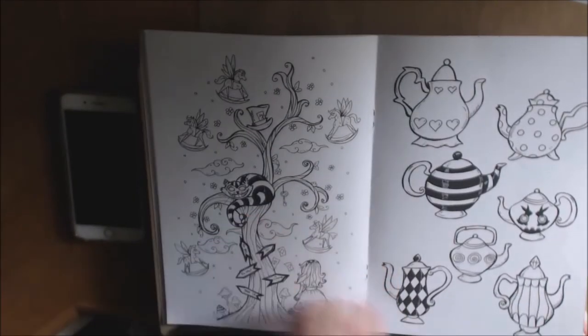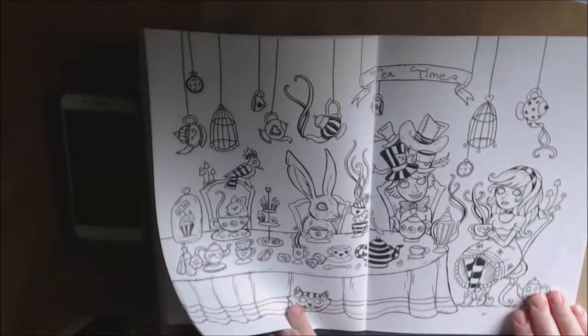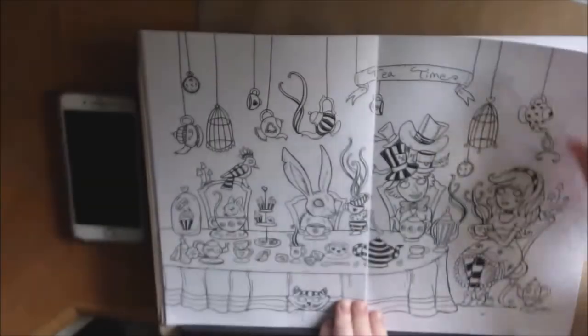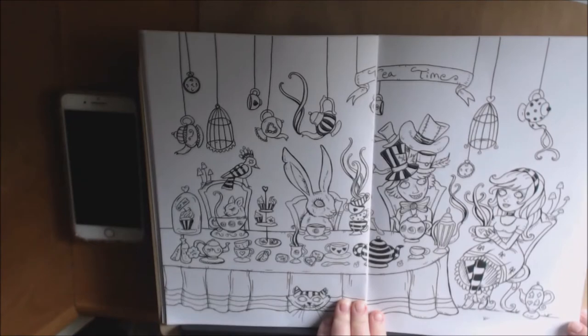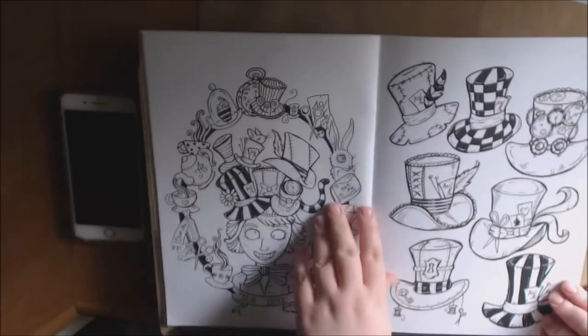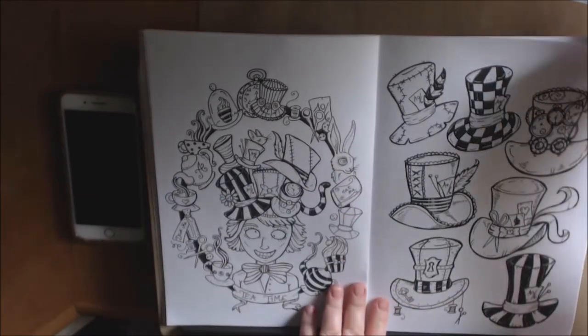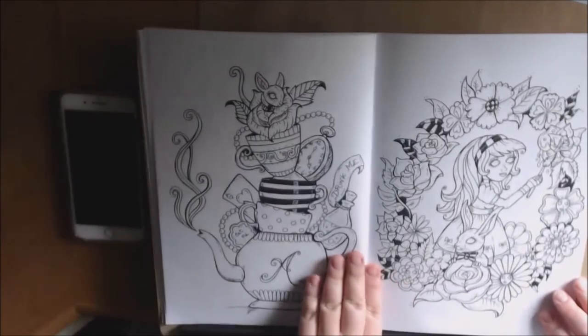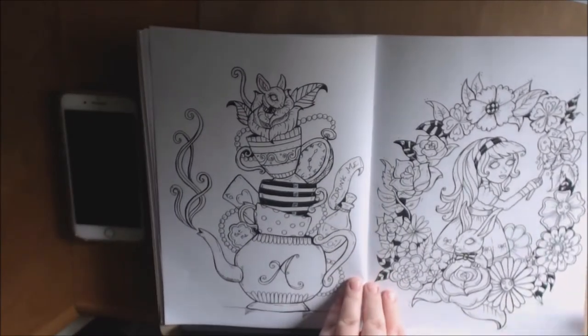We've got just our cat here. And here we go — tea time with the Mad Hatter. Very, very cute. I love all the hats. And here he is.